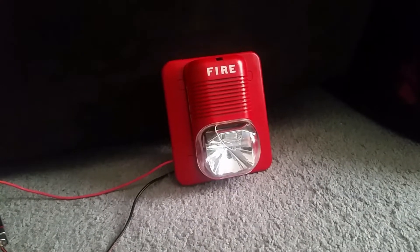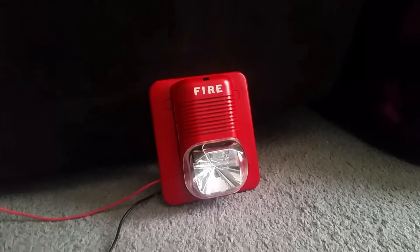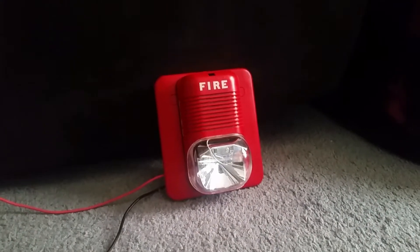The tones it can do are electromechanical horn — both continuous and code 3 — and 3000 hertz, both continuous and code 3. That's what the Spectra Alert Classic can do.